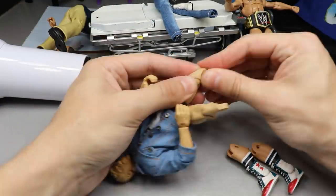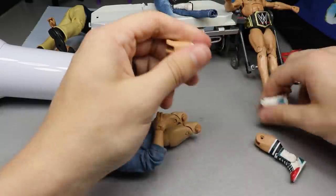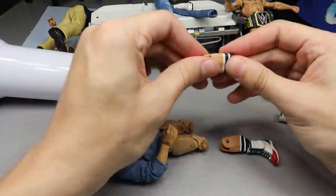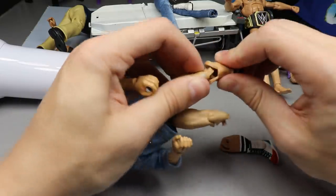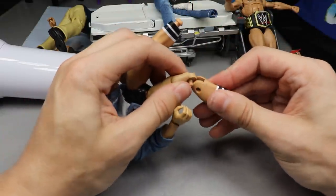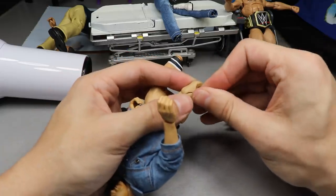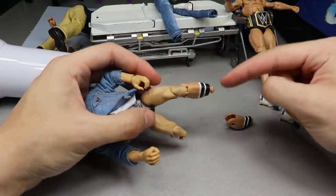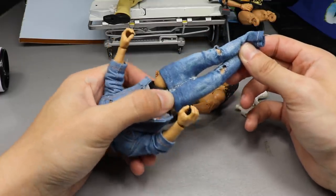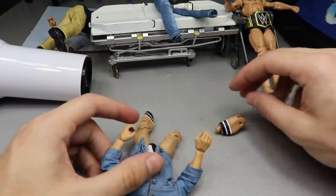Coming back to Orange Cassidy - hopefully my paint isn't chipping off. Let's pop off these boots. The legs aren't heated up enough, so we're going back over the heat. I don't really care that the skin tones don't match between the Daniel Bryan and the Chad Gable, because all we're going to do is cover them with pants anyway. One thing I notice that's probably going to be an issue already - these calves are freaking thick. That means these skinny jeans are probably not going to go over them and that makes me sick.